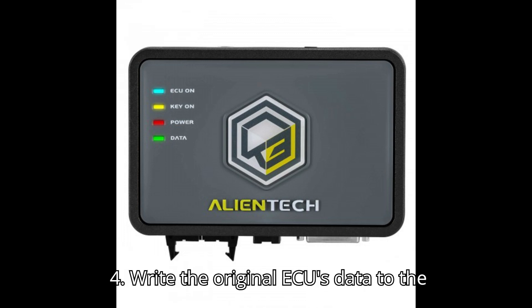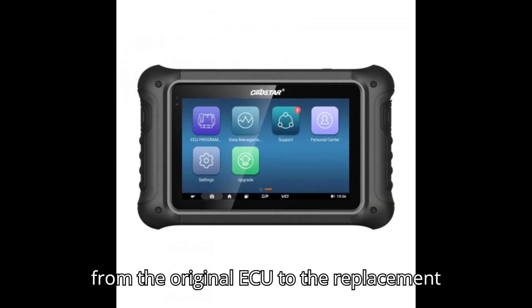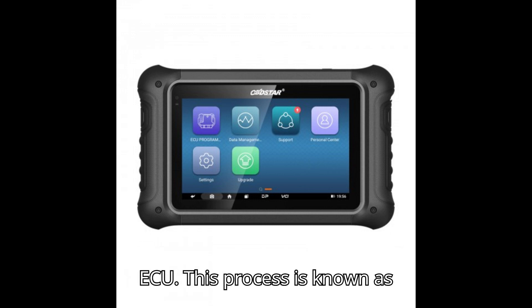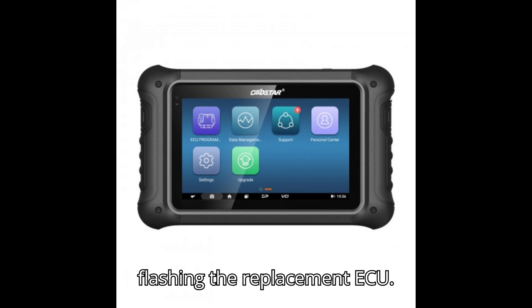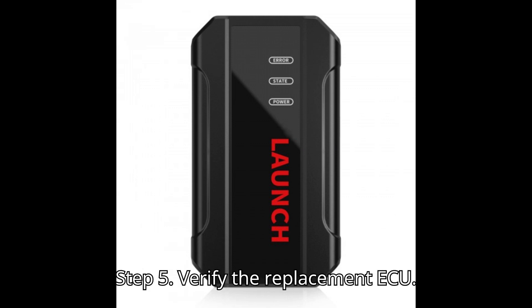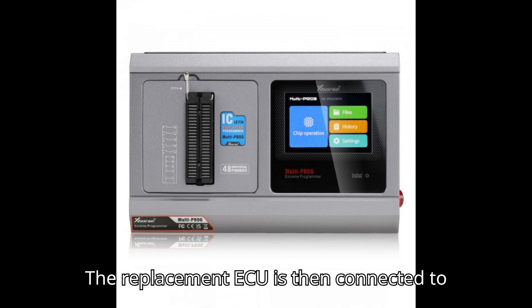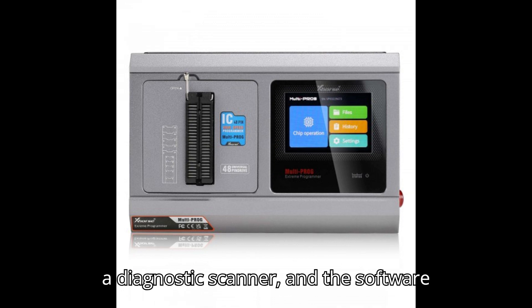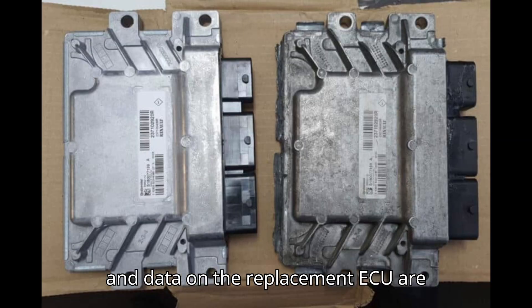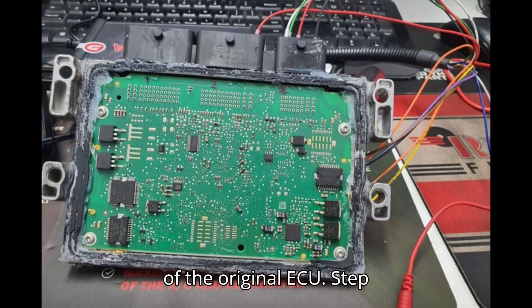Step 4: Write the original ECU's data to the replacement ECU. Write the data from the original ECU to the replacement ECU; this process is known as flashing the replacement ECU. Step 5: Verify the replacement ECU — the replacement ECU is then connected to a diagnostic scanner, and the software and data on the replacement ECU are verified to ensure that it matches that of the original ECU.